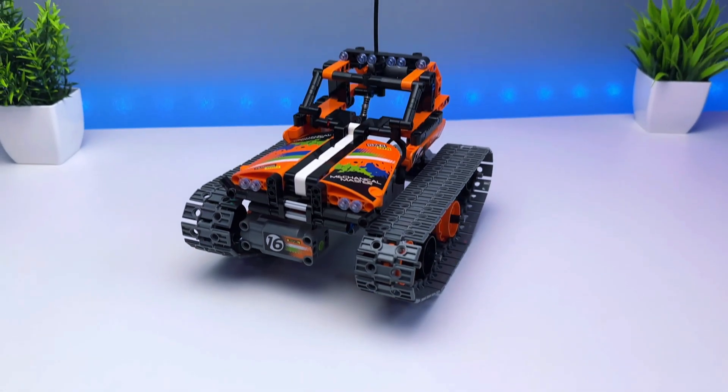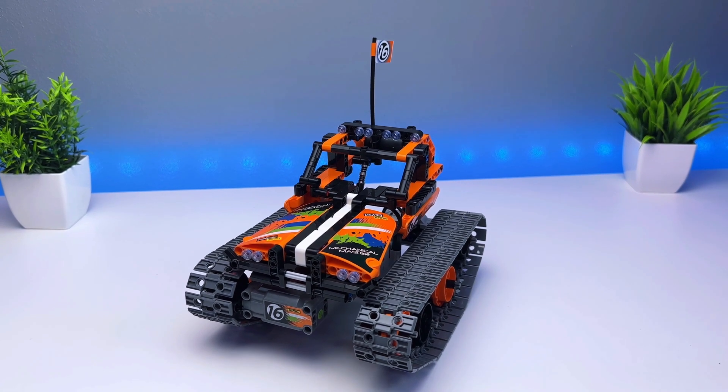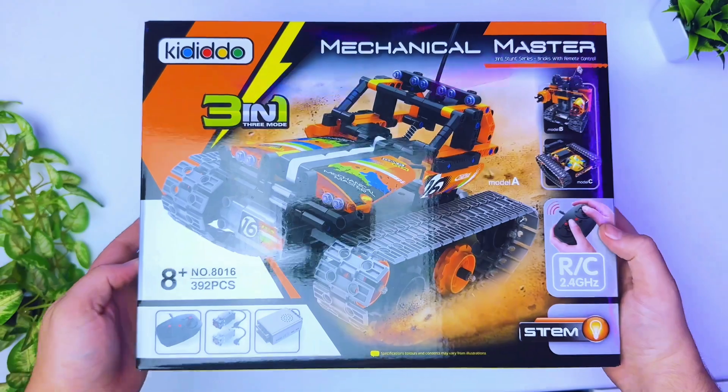What's up guys, today we're looking at the Kadido 3-in-1 Orange RC Stunt Car Set. This was provided to me for a review, but all of the opinions are my own. Let's get into it.